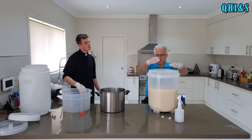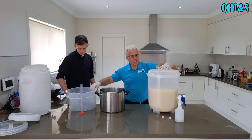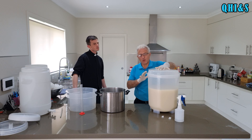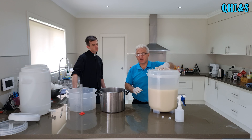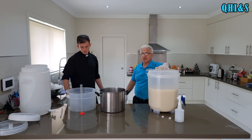So now all we've got to do is just put the lid on. Cooper said it's okay not to use the sleeve - just put the lid on. We'll leave it for another two months and then we're going to rack it again, racking it over to one of these fermenters.